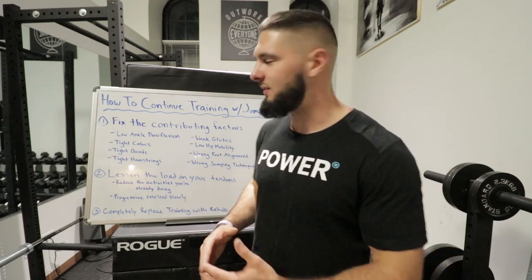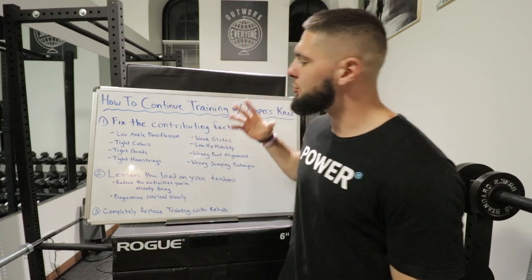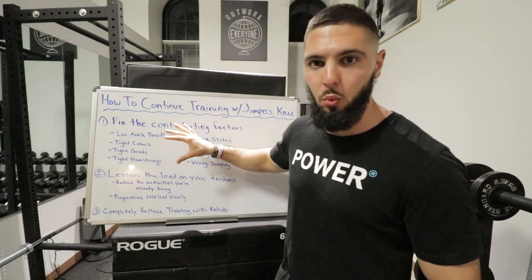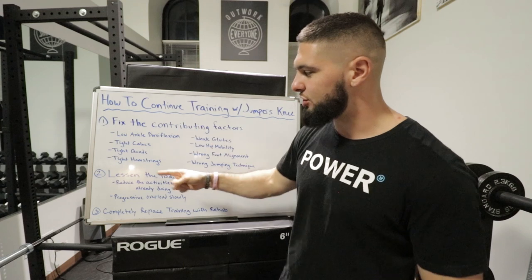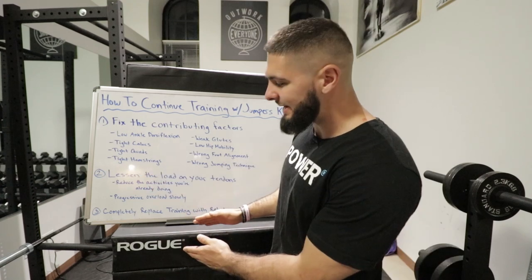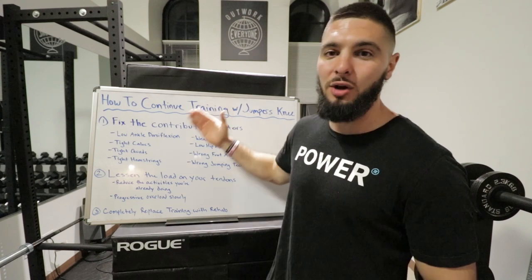To recap: if you want to continue training while healing your patellar tendonitis, cure these eight factors. If you've done them and they don't work, continue the eight factors while also lessening your load. If that still doesn't work, completely replace all of your training with these eight factors and the exercises I'm going to give you. That is how you cure your patellar tendonitis both while training and if you stop training.